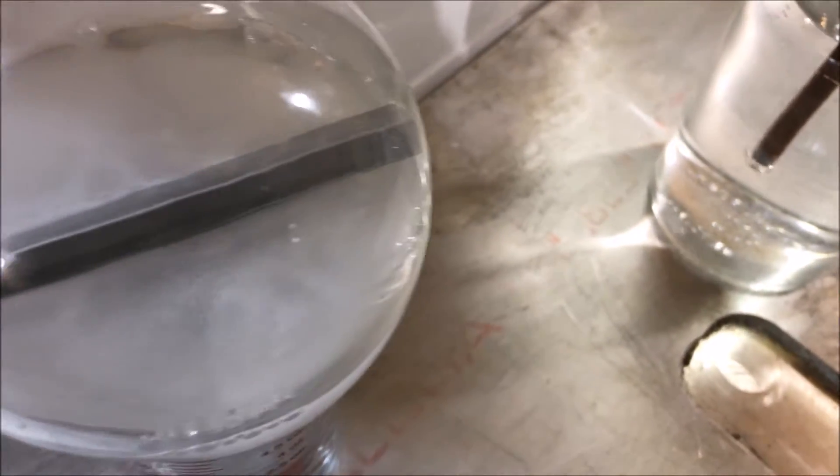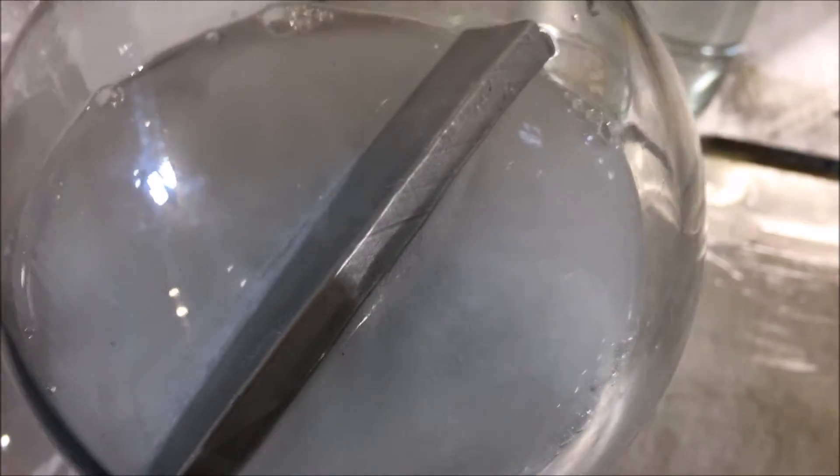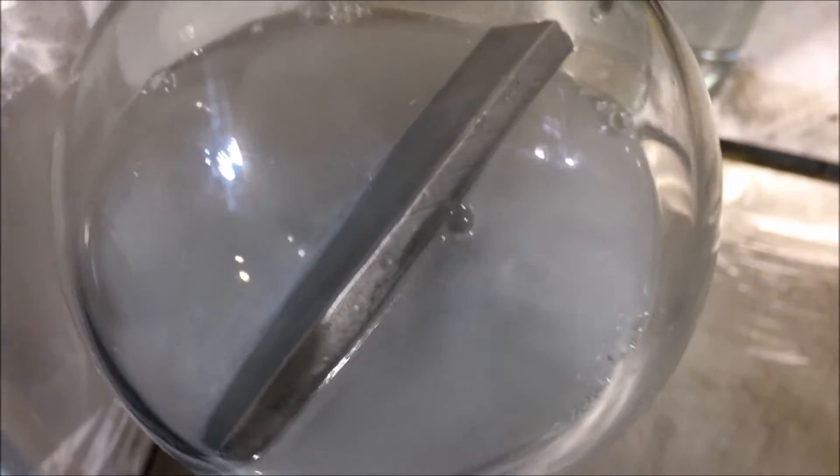After that little explosion where we lost half of the solution, I decided to go ahead and add some water to what was left over. Come to find out, it's actually reacting a little bit more violently.